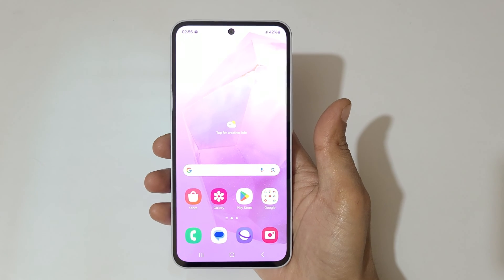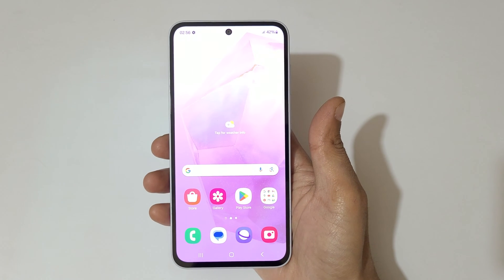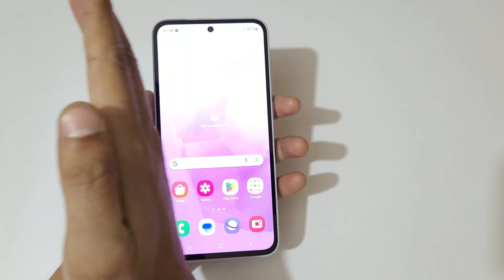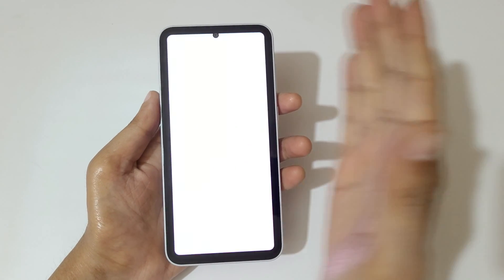Hey guys, welcome to my channel. In this video I'm going to show you how to take a screenshot in the Samsung Galaxy A35 5G smartphone. The first and really easy method is to swipe your palm above the screen to take a screenshot.